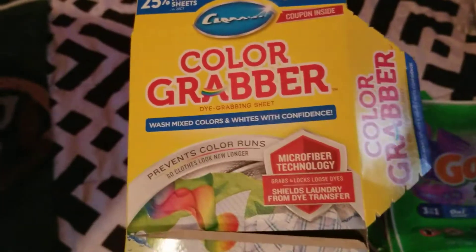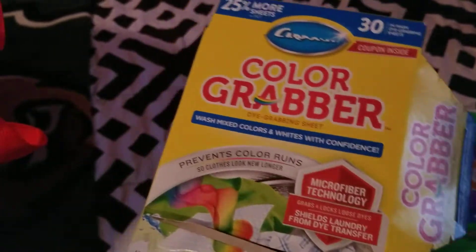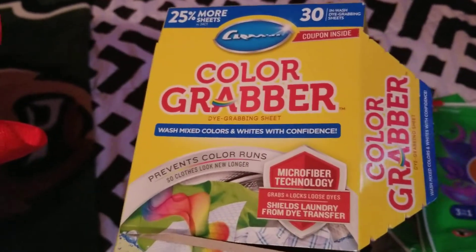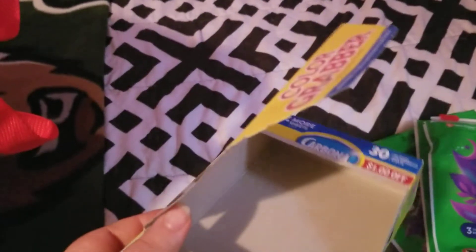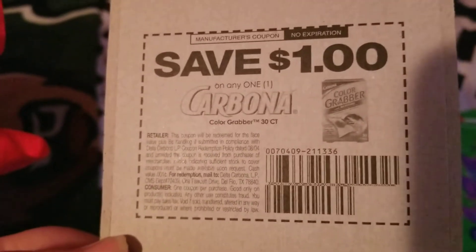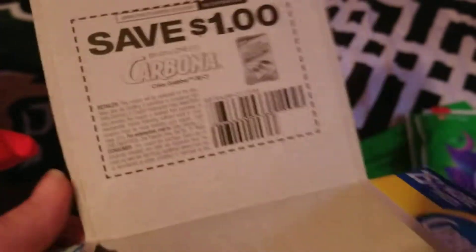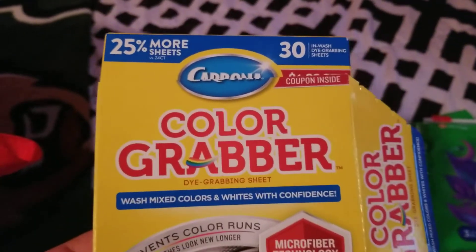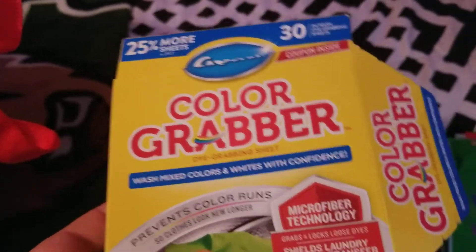Next I finished up a Carbona Color Grabbers for the laundry. I love these — just put two in your laundry and you don't even have to separate your clothes. It makes things so much easier. They also have a dollar-off coupon in every box with no expiration date. There are more sheets in them than the Shout Color Catchers and they're already about a dollar cheaper, plus you get that dollar off your next box. Definitely repurchasing.